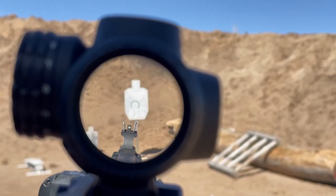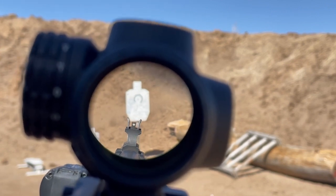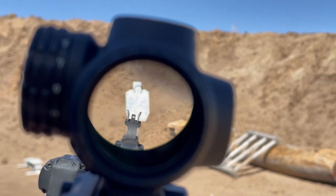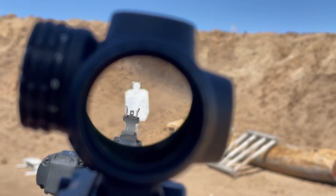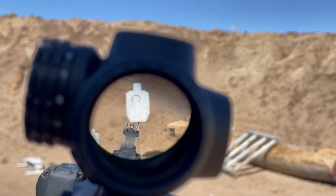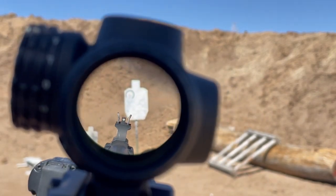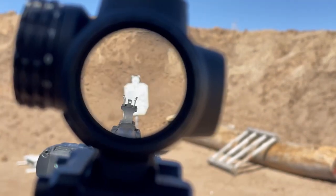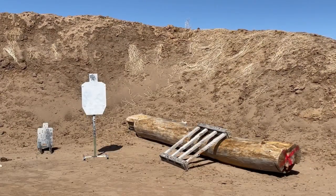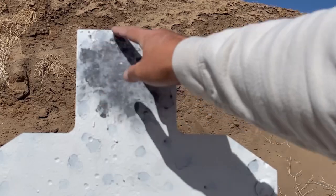ACSS reticle focused through my camera here on a USPSA target at 10 yards. You can see the circle — circle of depth there — just barely covers the head, and it is about the size, or width, of the A-zone. I happen to have some double-aught buck in there. All nine pellets.